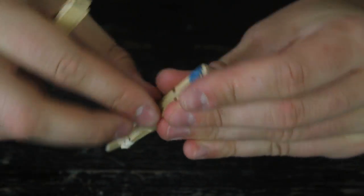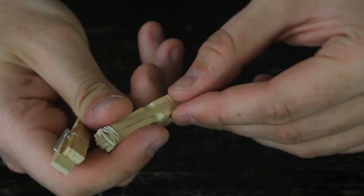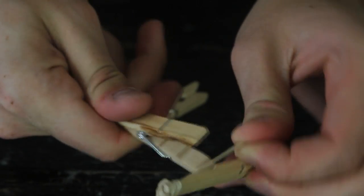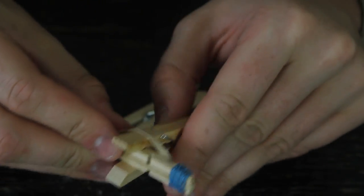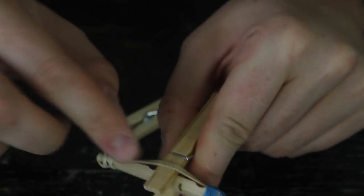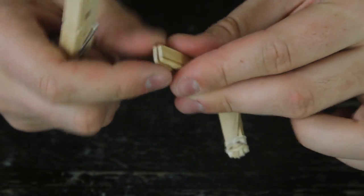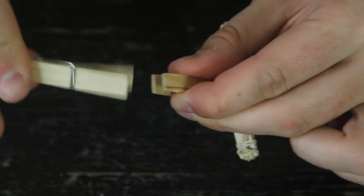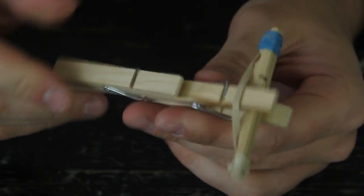This rubber band is pretty stretched. So we're gonna grab another clothespin and lift this one up and put this one inside under — just like that. Then this rubber band goes over this clothespin. Then grab another clothespin, lift this one up, and push it in between — just like that. Very simple.